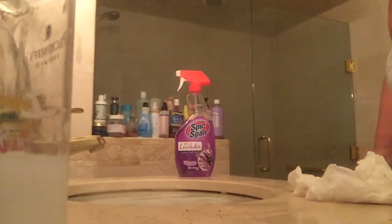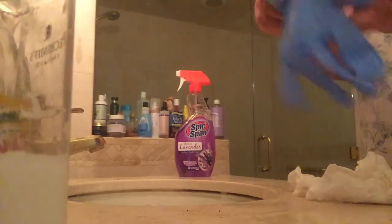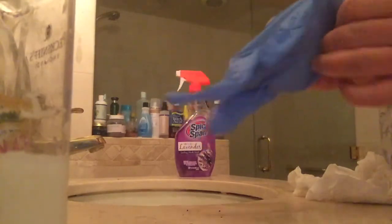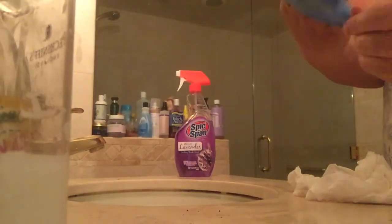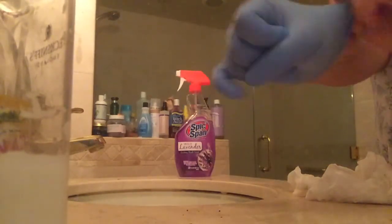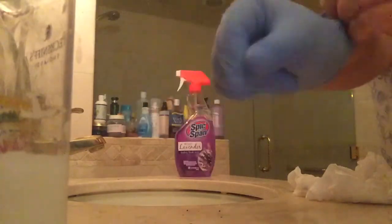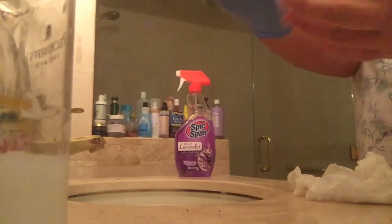I want these cloths because I've got to wipe this down really good. I'm going to peel this down. This is going to be done, you know, and I'm going to make it work.